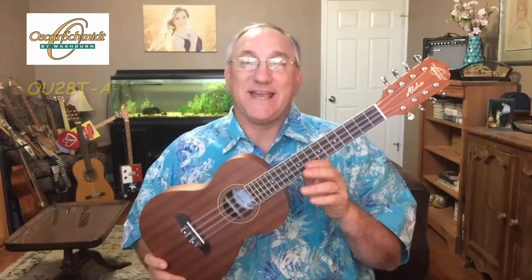This is the Oscar Schmidt 8-string tenor ukulele — in this case it is the OU28T-A. This is a unique and special instrument. I've played four-string ukuleles, I've played five-string ukuleles, but I have not really played an eight-string ukulele before. I borrowed this instrument from a friend to check it out and bring it to you.